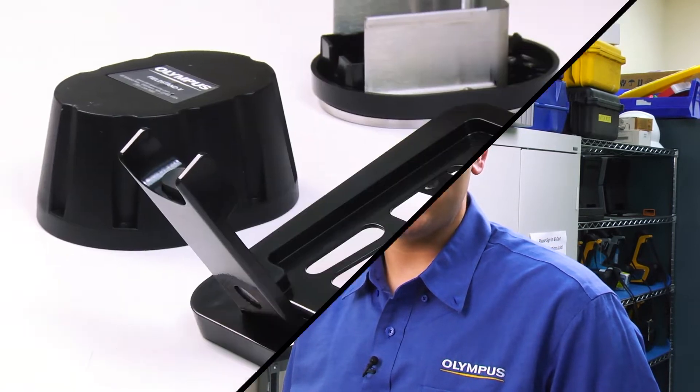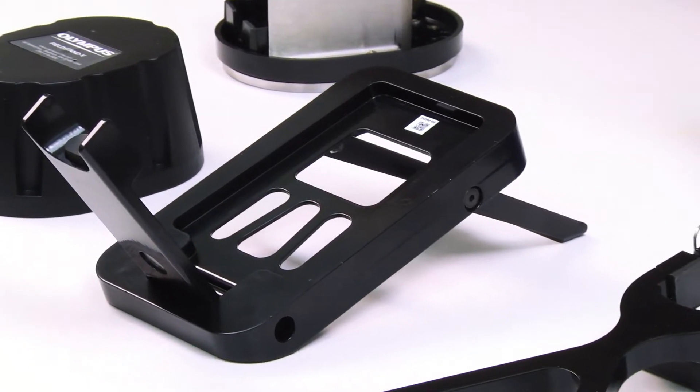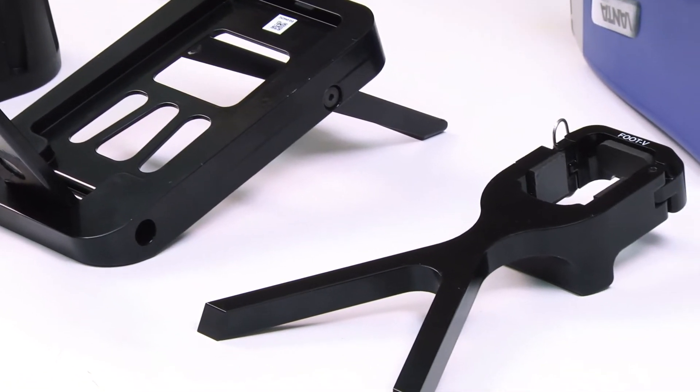Hi, my name is Andrew Cardamone, and today I'm going to show you how to use the probe shield, the field stand, and the soil foot accessories that are available with the Vanta. Each of these accessories are an easy-to-use, cost-effective way to assist you with data collection.